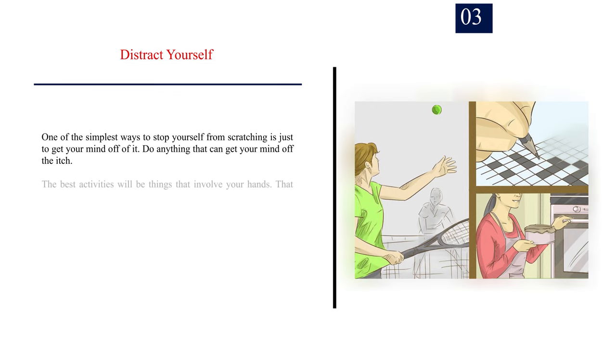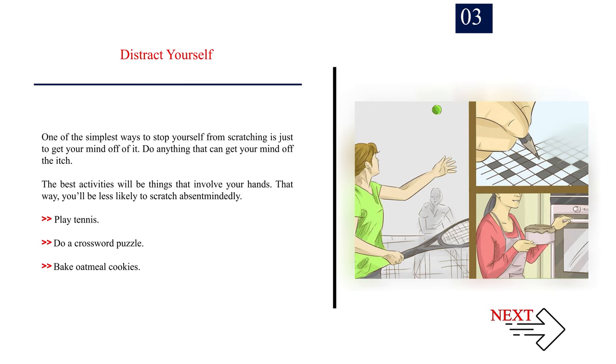Number 3: Distract yourself. One of the simplest ways to stop yourself from scratching is just to get your mind off of it. Do anything that can get your mind off the itch. The best activities will be things that involve your hands, so you'll be less likely to scratch absentmindedly. Play tennis, do a crossword puzzle, bake oatmeal cookies.